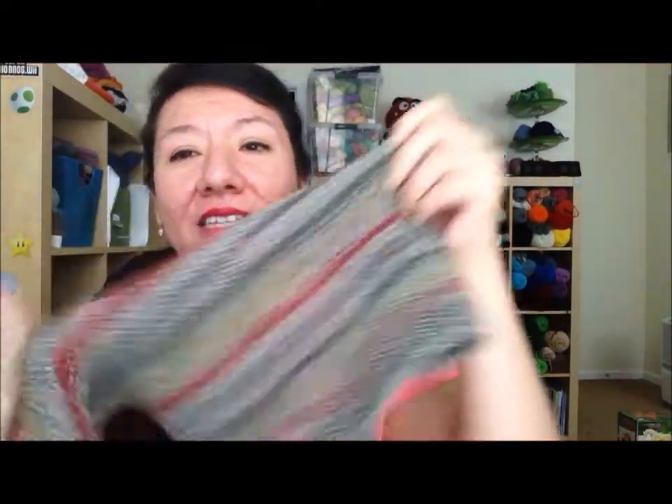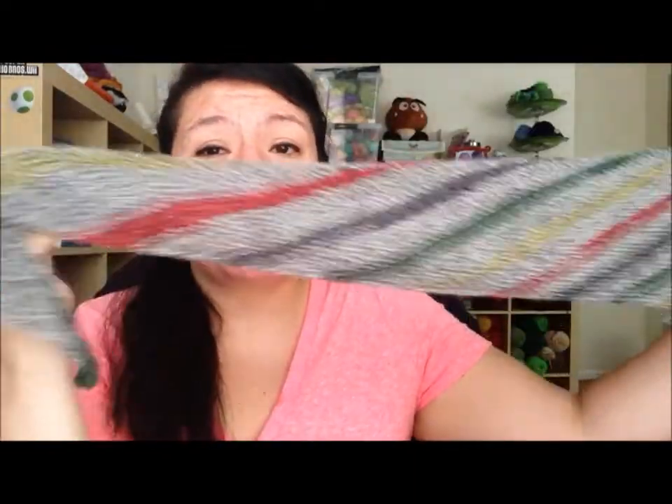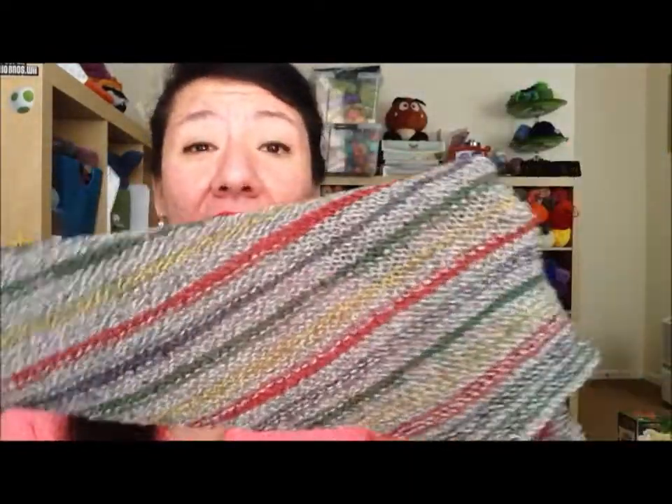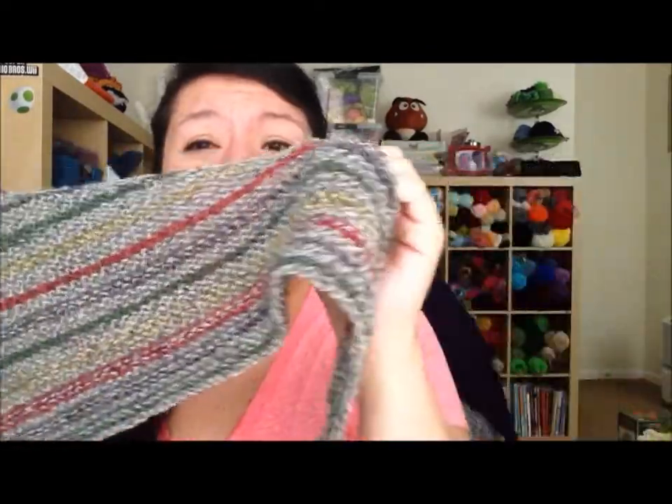This is one I showed you guys last time in my last video — I completed the liner shawl. I am really pleased with how it turned out. I love the striping, I love the size of it, I love how soft it is and how stretchy it is as well. This is sock yarn and I actually don't remember the exact details, but you can check out my last video — I know I mentioned there what type of yarn it is and the colorway.